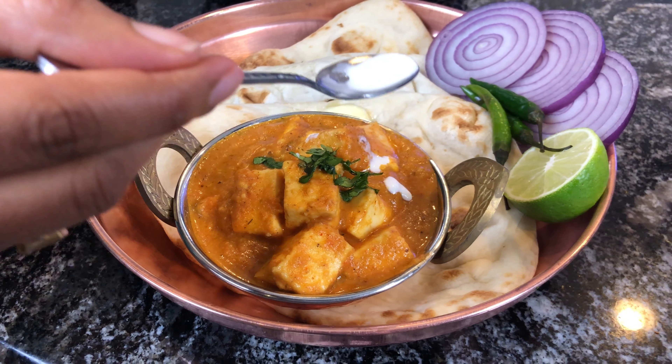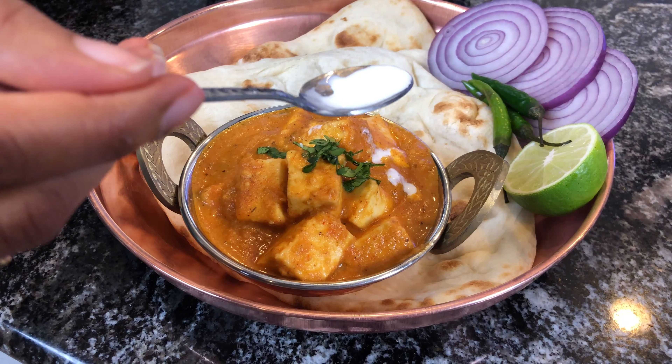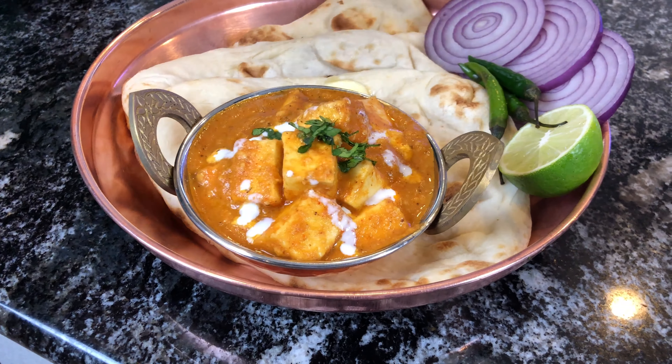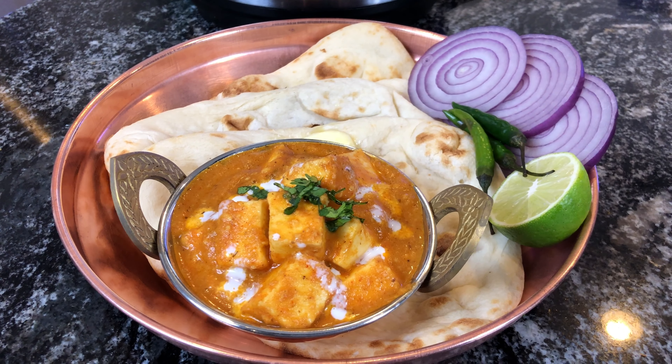Welcome back! In this video, let's see how to make paneer butter masala in an Instant Pot. Paneer butter masala is Indian cottage cheese cooked in a gravy of tomatoes and onions — it's very rich in texture.